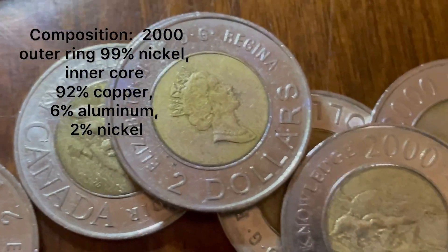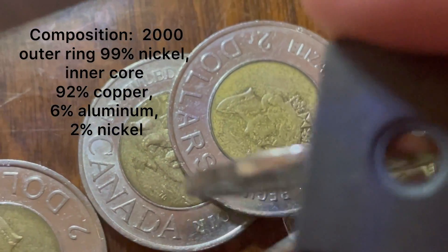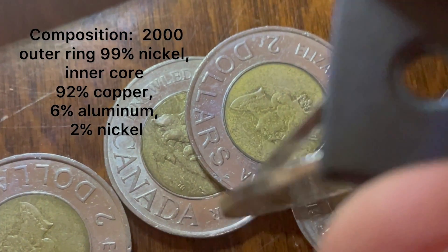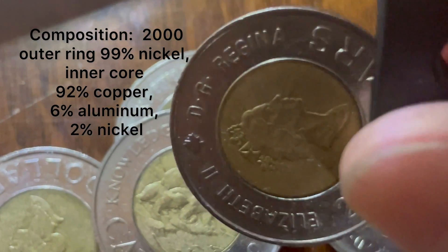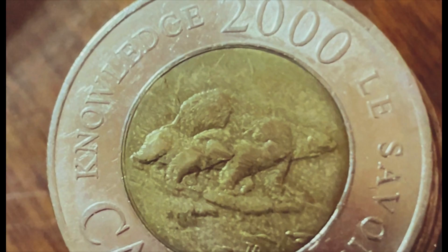The other interesting thing about the 2000 toonie is the design — it has three bears. The artist Tony Bianco crafted the coin for the new millennium with a female polar bear and her two cubs, which represents the transfer of knowledge from one generation to the next.